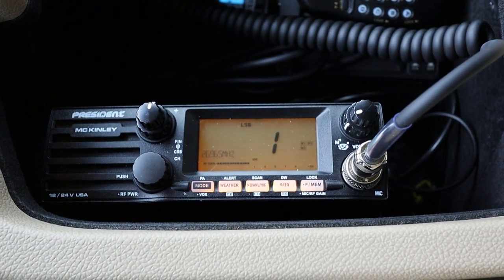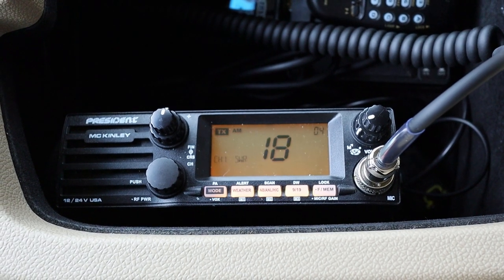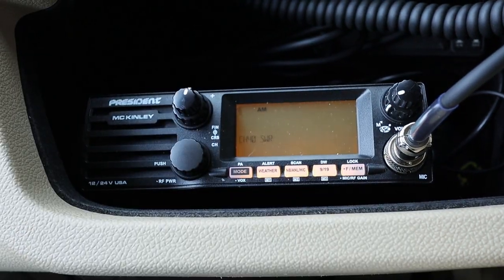After turning the set screw in a few turns, channel 1 is now at 1.8, channel 20 is 3.2, channel 30 is 4.0, and channel 40 is 5.0. I'm moving in the right direction but not quite there yet. This is a bit of an iterative process and I may need to repeat these steps several times until I get the SWR dialed in. I'll skip those intermediate attempts in the video and come back when it's dialed in.